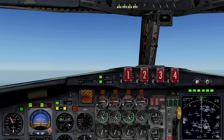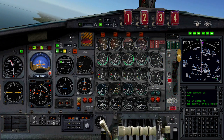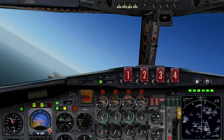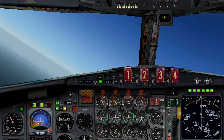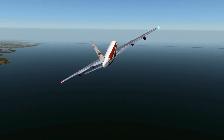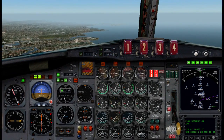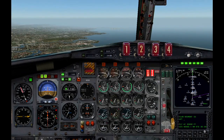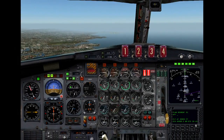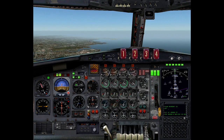Arm speed brakes. Flaps down. Flaps down. Flaps down. View chase. View chase. Gear down. Gear down. Flaps down. Flaps down. Flaps down.